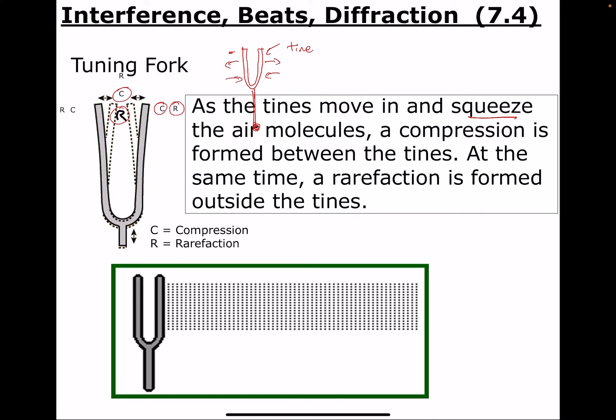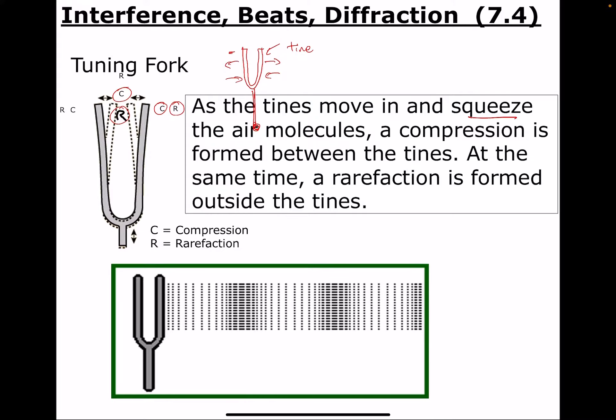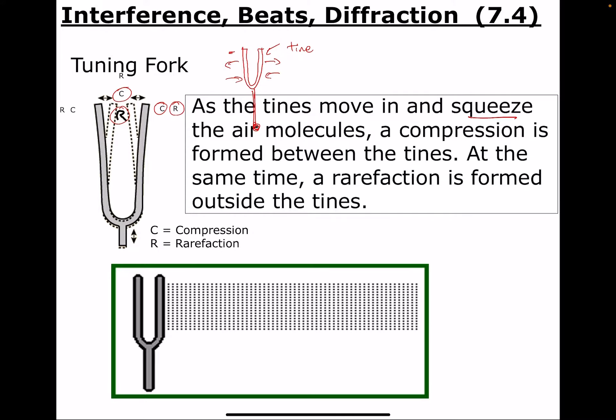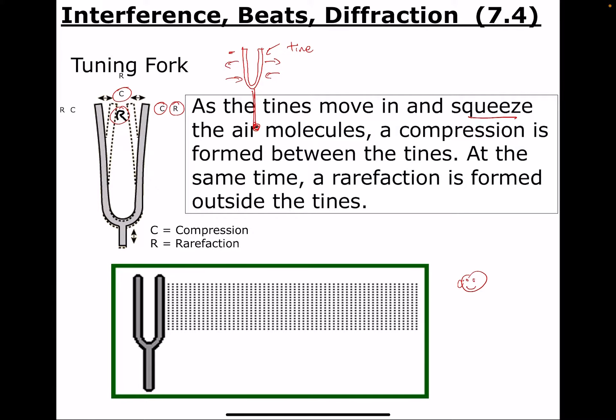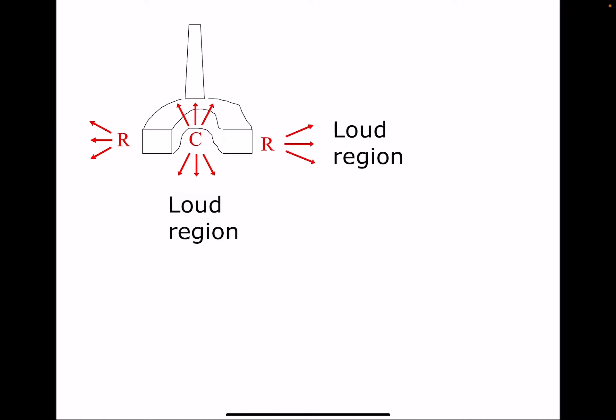Here's kind of what it looks like — you can see this little animation as the tines wiggle back and forth. If you focus on one side, imagine your ear is over here. The sound coming into your ear is this pattern of compression, rarefaction, compression, rarefaction — that's what makes the sound. A compression is squeezed out going this way, and a rarefaction follows right behind it.